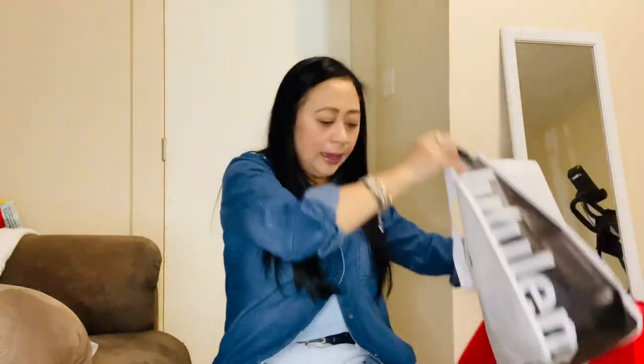I want to buy one in each fit — the funnel neck, the hoodie, the full zip, and the crop one. My intention was to get them one by one, not all in one shot. So I went to the store and I got two big bags here from them.